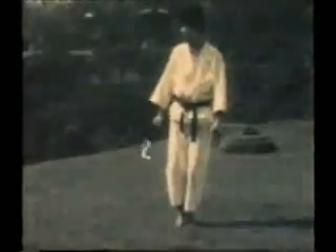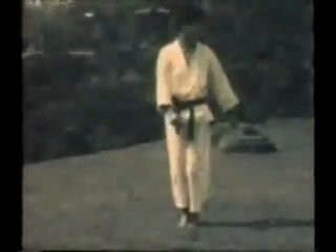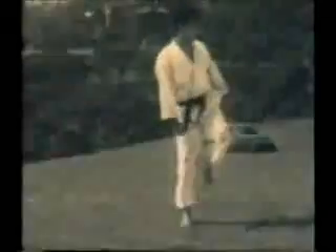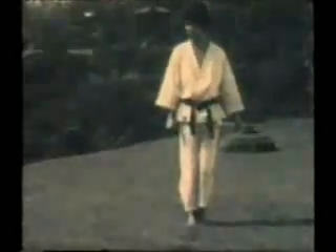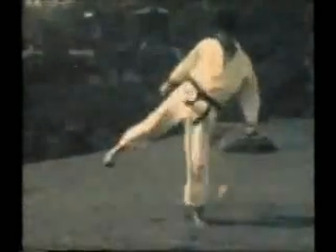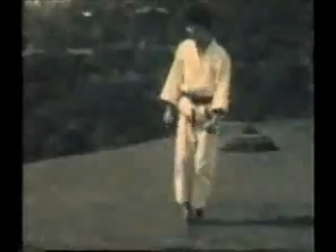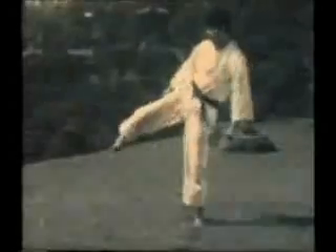Note the flexibility involved to perform these kicks properly. Kicking straight down — this is a thrust kick against lower-level targets.